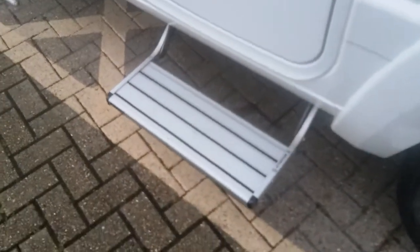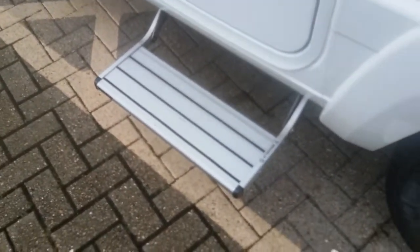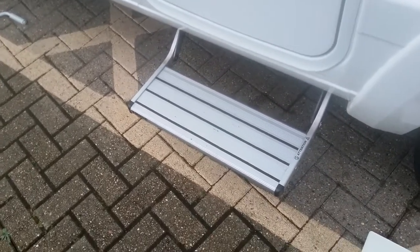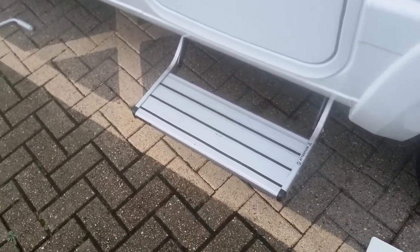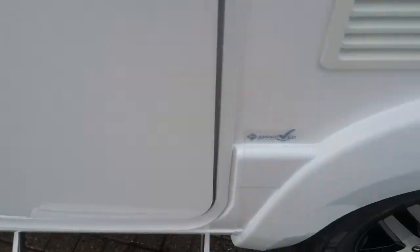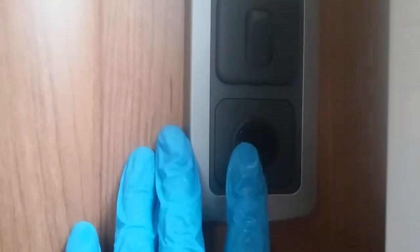The electric step here will put itself away automatically when the engine has been started. It will also put itself away when the motorhome has been locked, and will put itself out again when the motorhome is unlocked. It can also be controlled just inside the door on the button here.